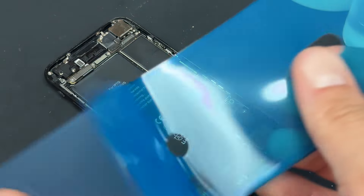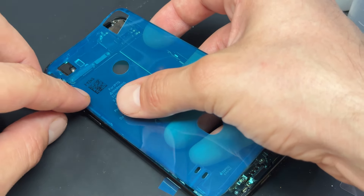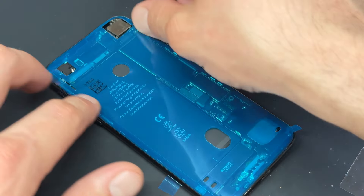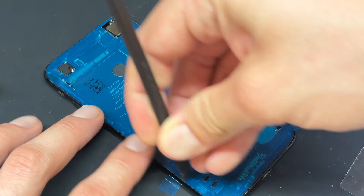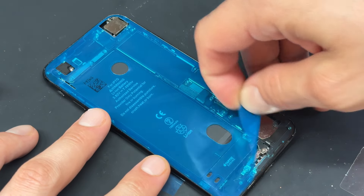Continuing with the repair, we need to replace the dust and moisture resistant seal, which I always line up in the top left hand corner first, following it down the left hand edge and then allowing it to settle nicely across the rest of the chassis. Then you can use the flat edge of the spudger to secure it down before peeling off the top film.